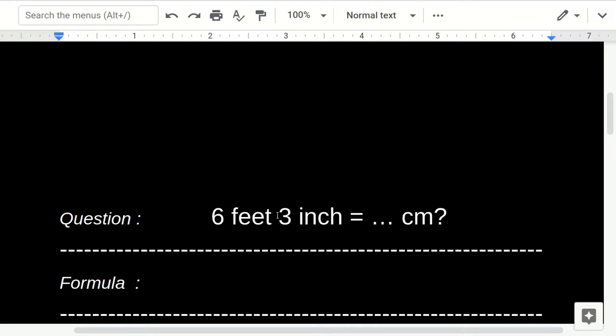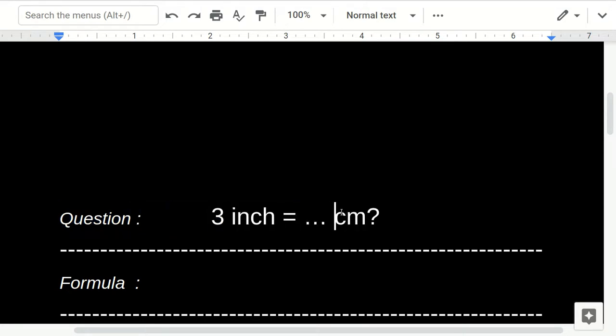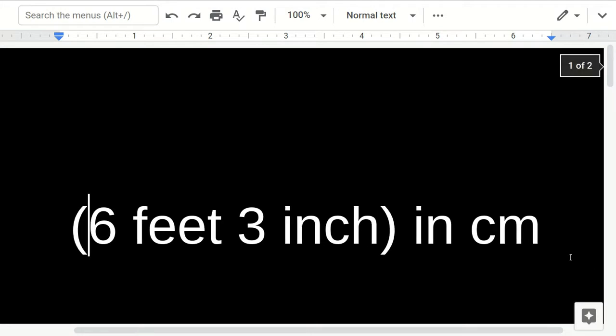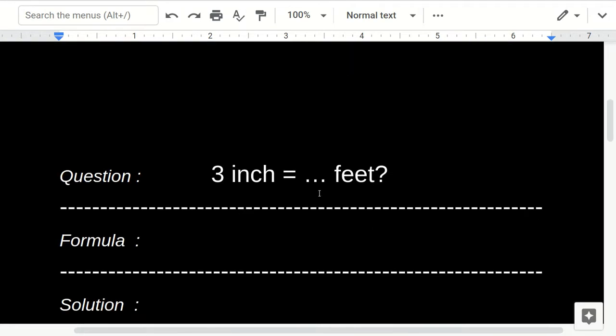So first we need to convert six feet plus three inches to centimeters. We're going to convert three inches to feet first, and then we'll add the result to six feet. This is the first step — we need to solve this before converting to centimeters.